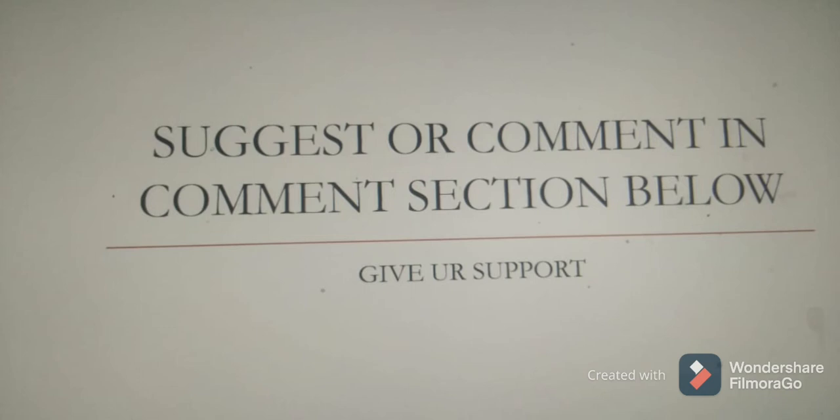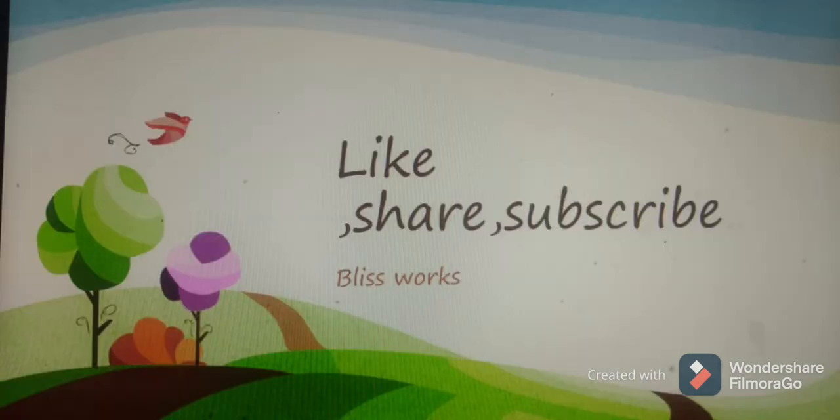In some videos you may not find a comment section, because those may be specialized for kids. Other than those videos, you will find a comment section.